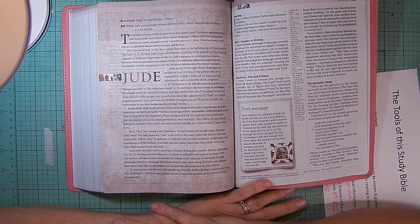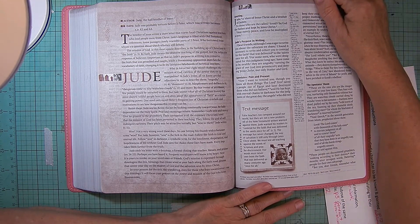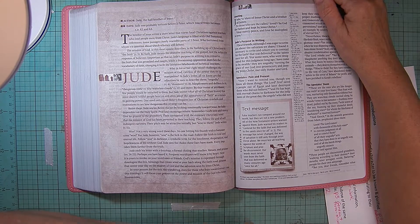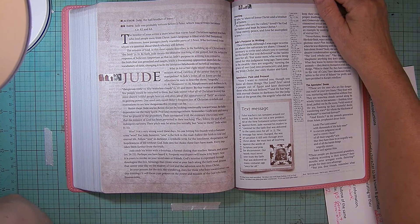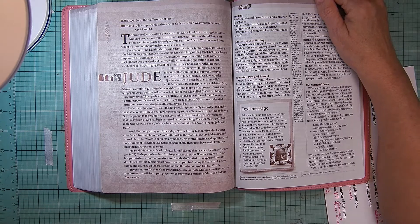One need only recall Hitler's frequent use of Christian symbols and institutions to see how dangerous this strategy can be. Resist them, Jude warns. Resist the lies by looking continually towards Jesus. Be fully dependent on the Holy Spirit. Pray and encourage others. Remember God's love and mercy. Give no ground to the grumblers. Their corruption is all the evidence Christians need that the mission of God has been perverted in their teaching. They follow the God of self, of self-indulgent curiosity. Their pitch may be attractive initially, but woe to them, Jude writes in verse 11.